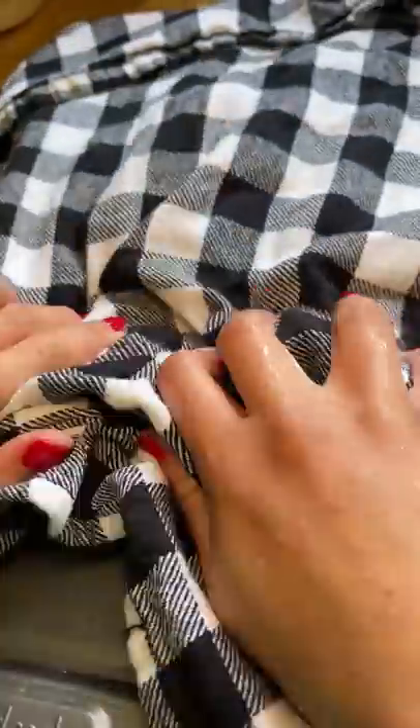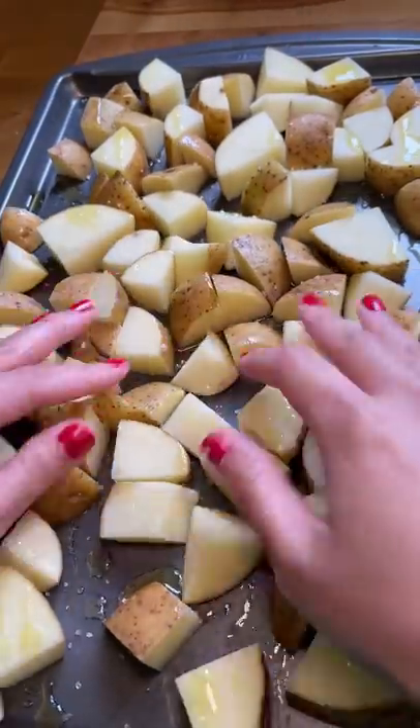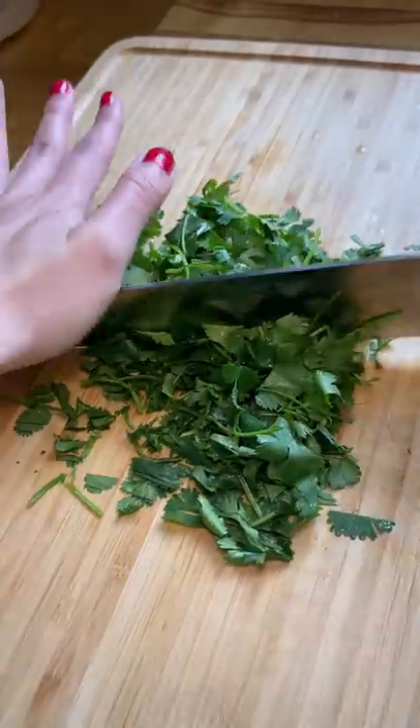I cut up seven potatoes and then rinsed them off. Then I dried them with a clean kitchen towel. I added olive oil and salt, and mixed it all up together. Then I popped it into the oven at 450 degrees Fahrenheit.